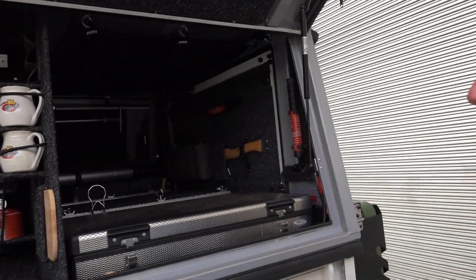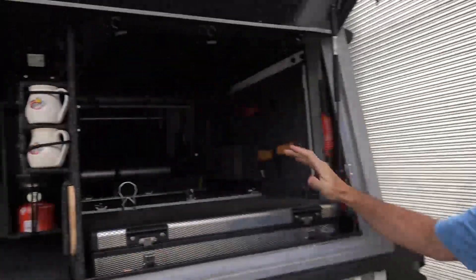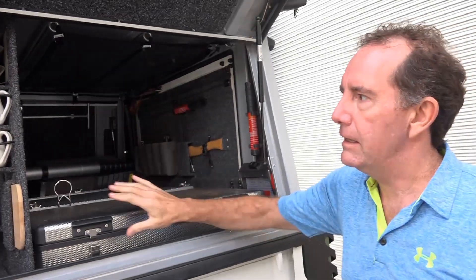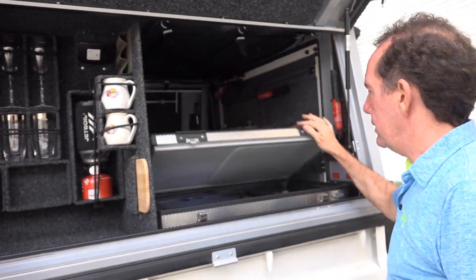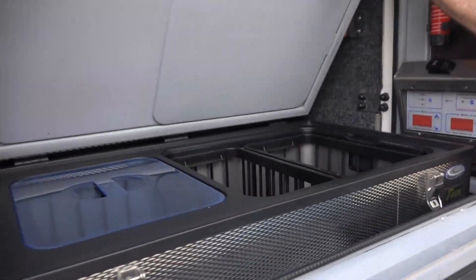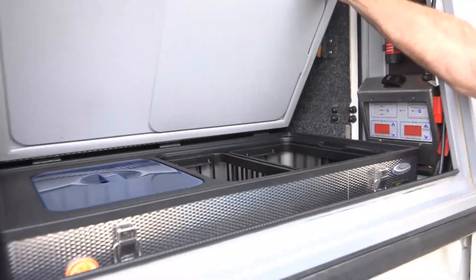We've got quite a bit of space here. This is really aimed at having a kitchen area — you've got your fridge here, a 60-litre fridge freezer, which is great to have.